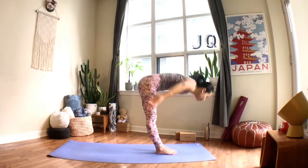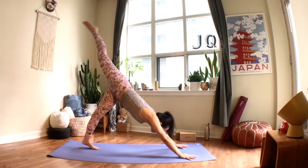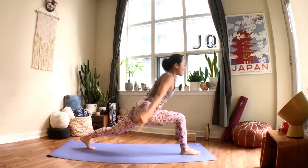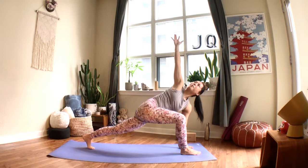Breathe in to halfway lift, exhale place your hands down, step or hop your legs back to chaturanga, up dog or cobra on your inhale, exhale to downward facing dog. From your down dog, sweep the right leg up on your inhale; bring your right knee to your left elbow as you exhale; inhale, send the leg back up; exhale, step your right foot between your palms. Bend the front knee, inhale to reach your arms up in a lunge. When you exhale, lean forward and sweep your arms back, making a nice line from your crown to your left heel, keeping your neck long.